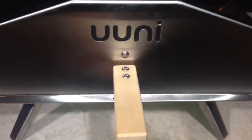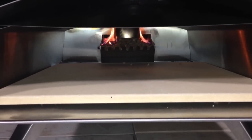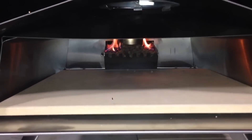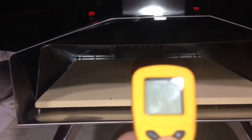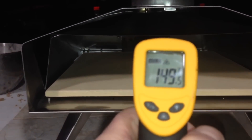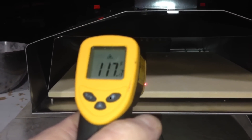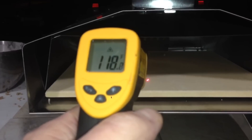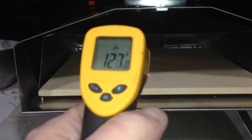I'm very curious, so I'm gonna take a quick look — it's been five minutes since I lit it. I'm gonna try and get a temp reading here. That stone is already at 118 degrees, and it's 25 degrees outside right now. It's climbing too — look at that!